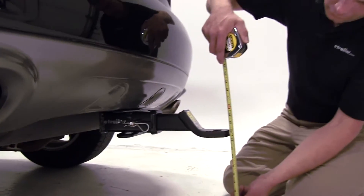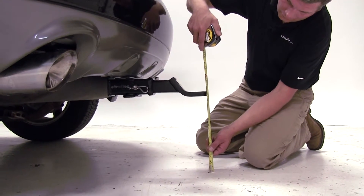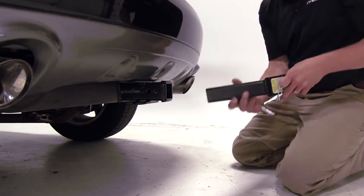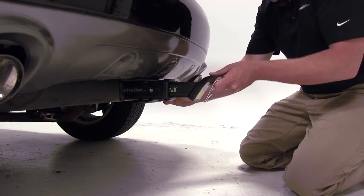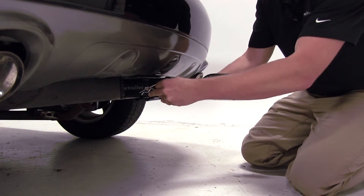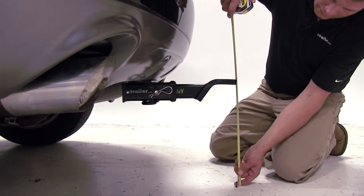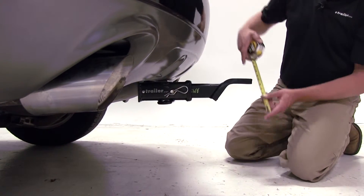In the drop position, we're going to have a ball platform height of about 13 and 3 eighths of an inch. Flipping it over into the rise position, we'll have a ball platform height of about 15 and 7 eighths of an inch.